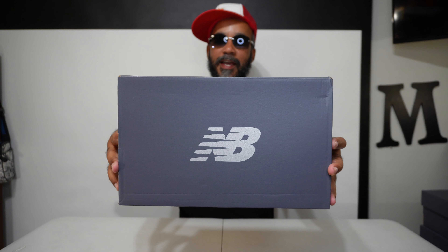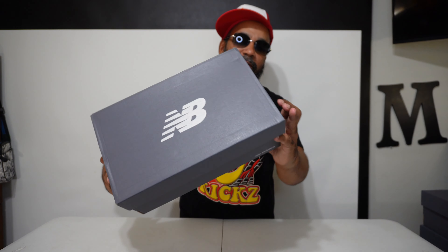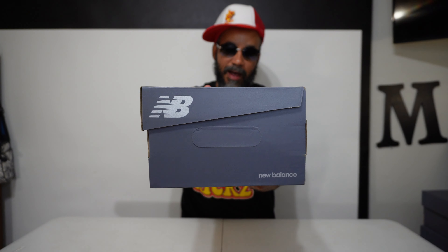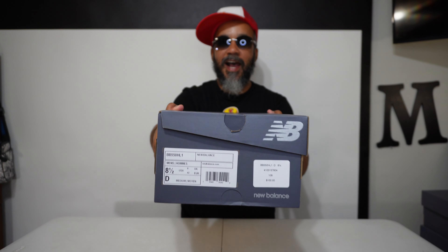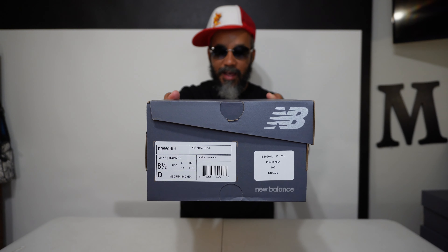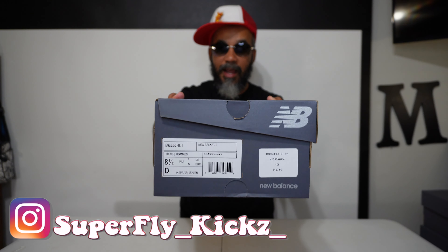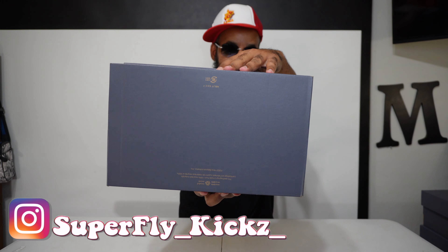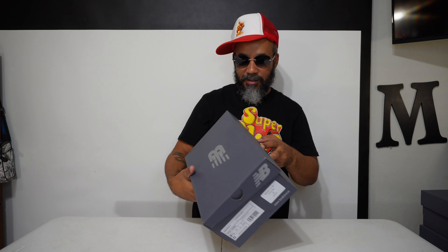New Balance box with the NB on top, gray color box. You got the New Balance symbols over here and written out. You got your size and chart over here on this side and the retail price. Well, that ain't the retail price because that ain't what I paid. They were actually more. Bottom just had a little signature and other stuff going on. Little handles on the side.